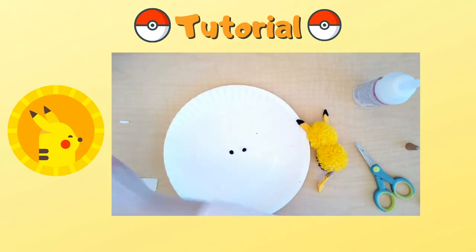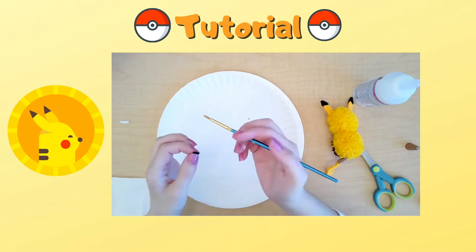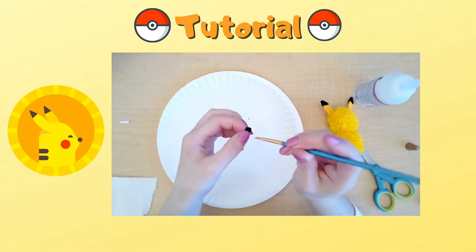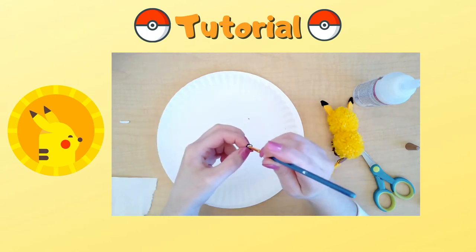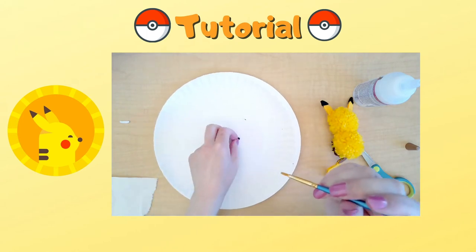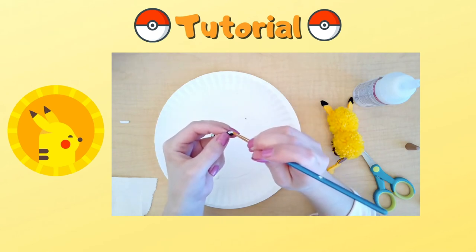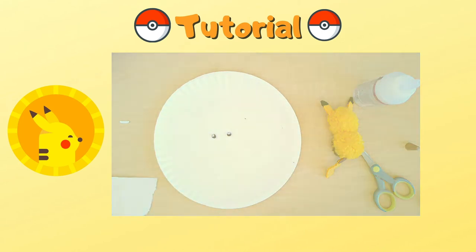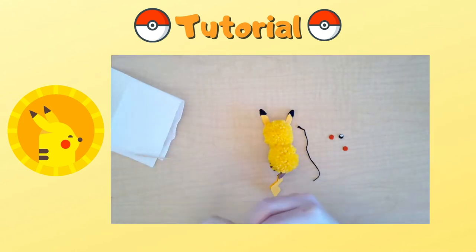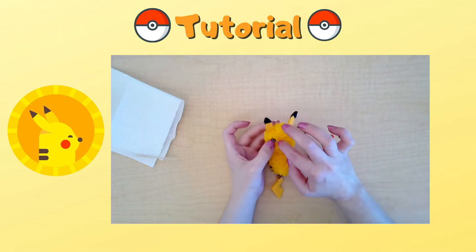For Pikachu's eyes, use white paint to paint little white dots at the top of the eyes. Then using a toothpick, place the eyes and also the red cheeks onto the face.